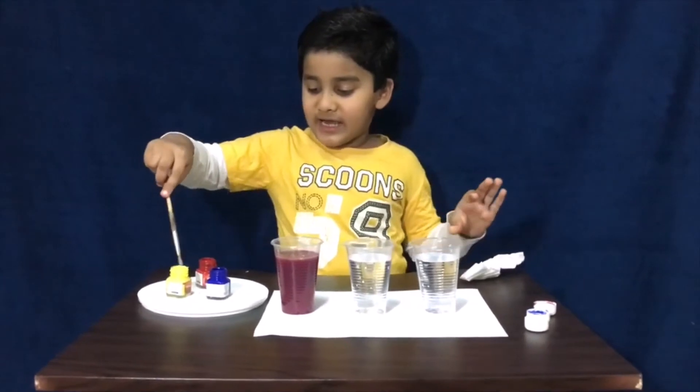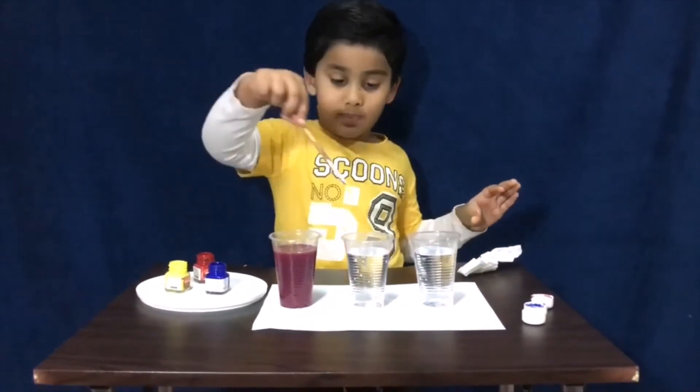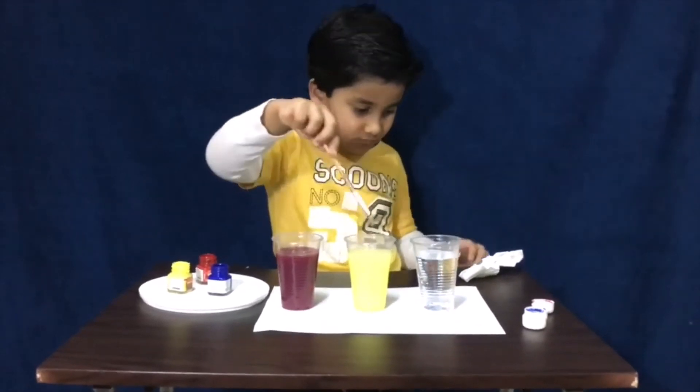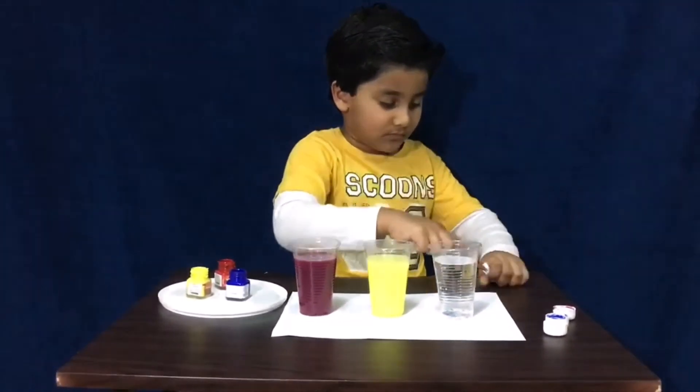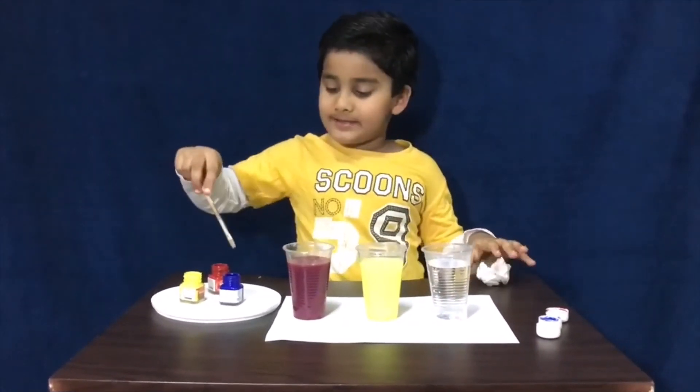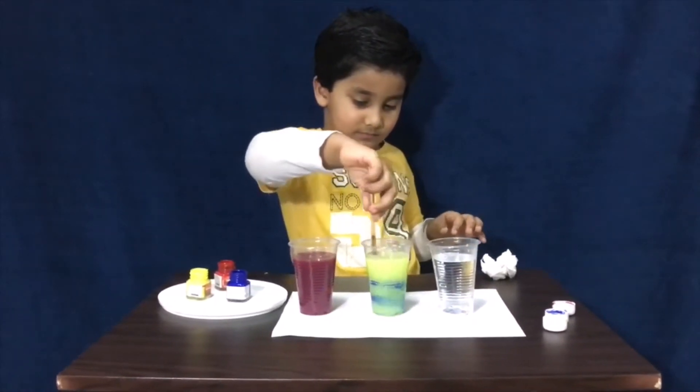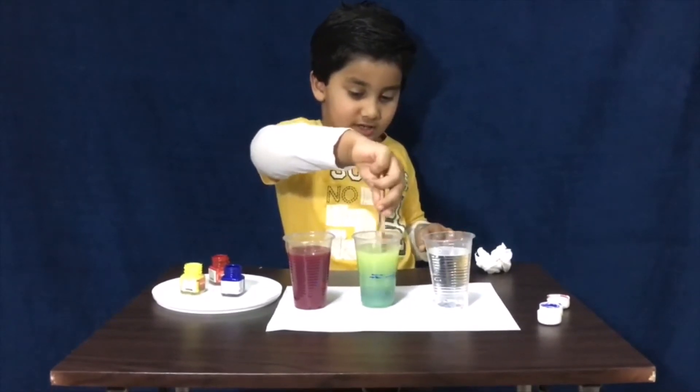Then next one, check yellow then mix it. Then second one, check blue then mix it. Then we got green.